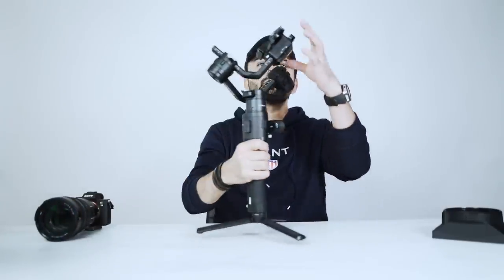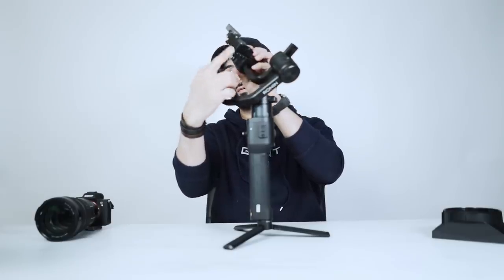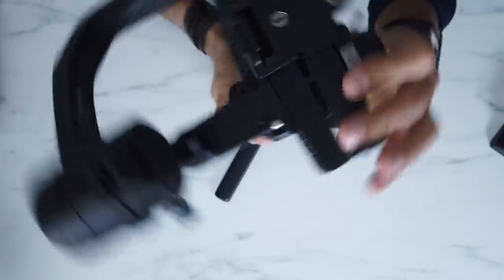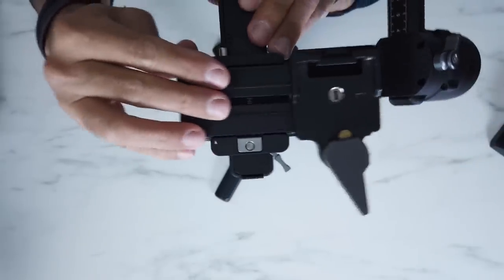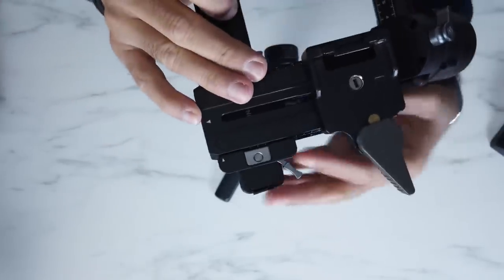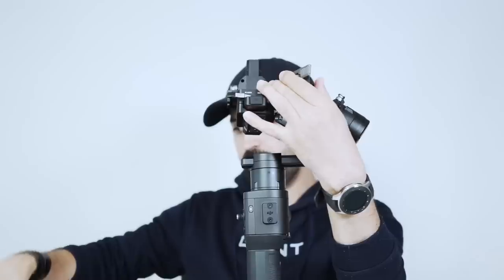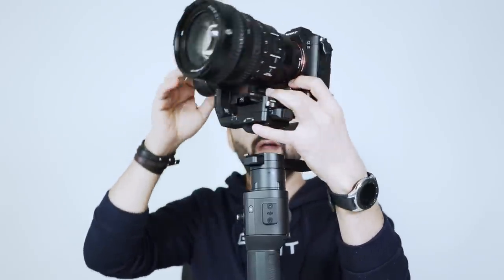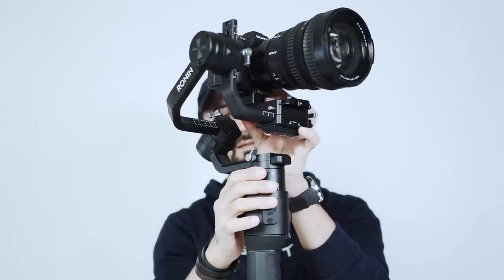The camera should go all the way to the back of the gimbal — or the back of the base plate — because we don't have enough room. We're trying to take the plate all the way back since the setup is front heavy. Let's start. First we have to lock this, then put our camera on. Now we have to balance all three axes: tilt, roll, and pan.